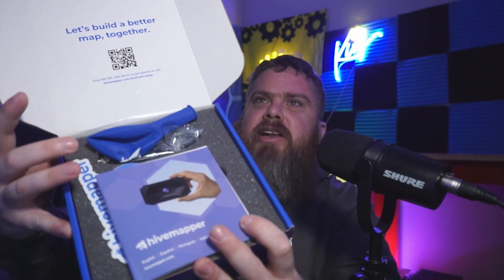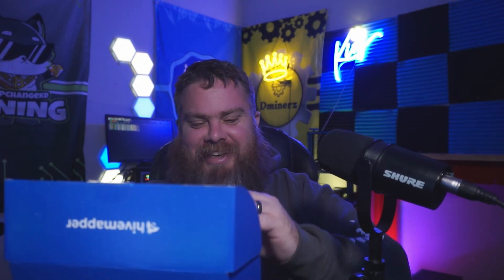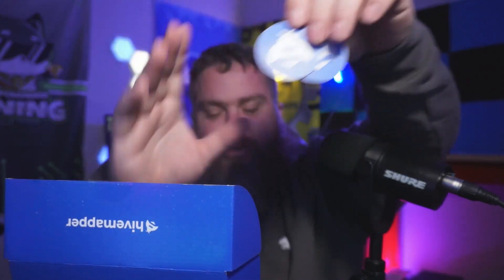Let's go ahead and crack open the box and see what's inside. We have a Hivemapper sticker — we all know how much we love stickers here in this community, so I'll be putting this up. And this looks like a balloon — you even get your own Hivemapper balloon! There are a couple of other little Hivemapper stickers and some swag inside the box, as well as an instruction booklet for the dash cam.